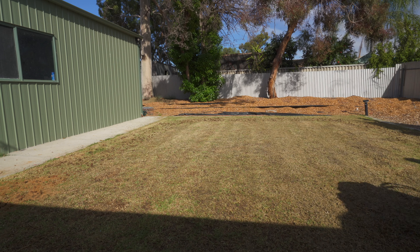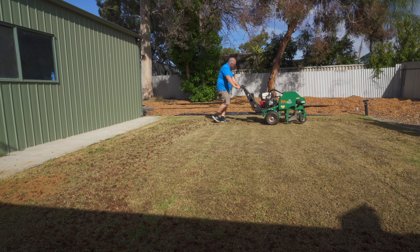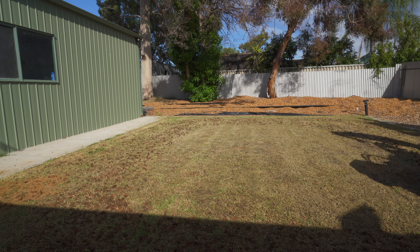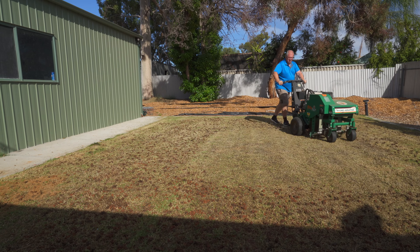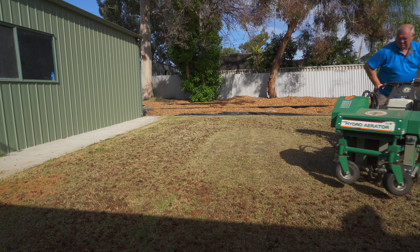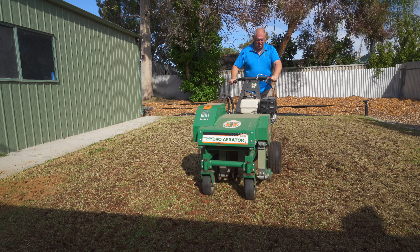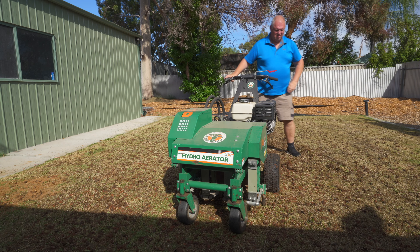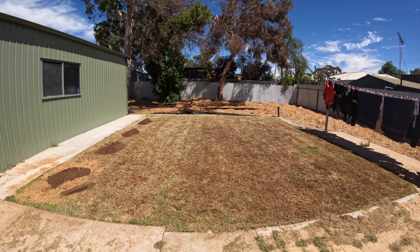After I've taken that down with the rotary — and I didn't do a dethatch or anything like that — I've done a core aerate. That aerating will get the air, water, and nutrients into the profile and to the lawn a lot easier. And what that will do is really help it establish a better root system because it's got air, water, and nutrients flowing around, and when it comes back, it's a lot better.